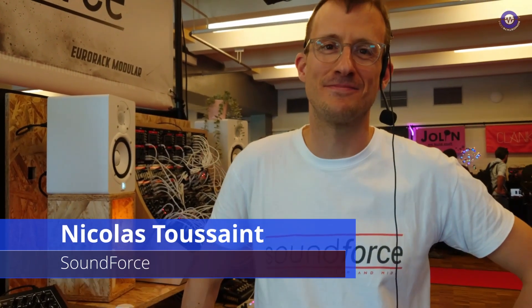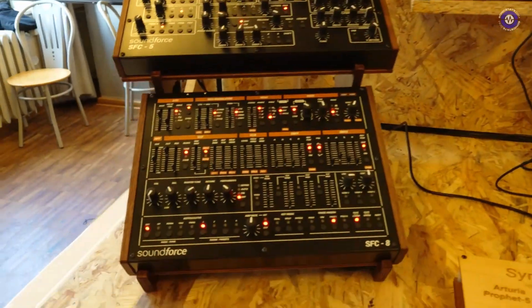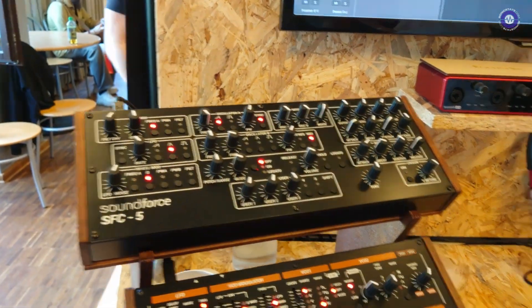Hi Nicolas, we are here again and this time we're going to look at the other side of Soundforce business. I have some exciting news about the MIDI controllers integration with certain selected Arturia vCollection plugins.